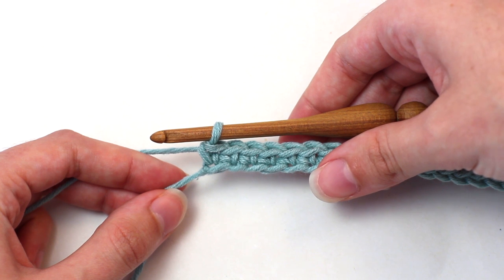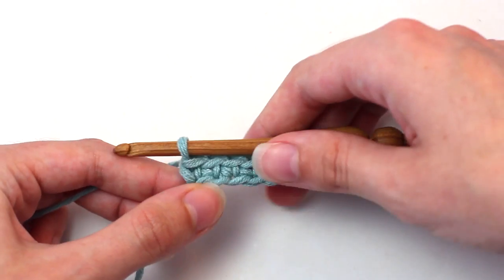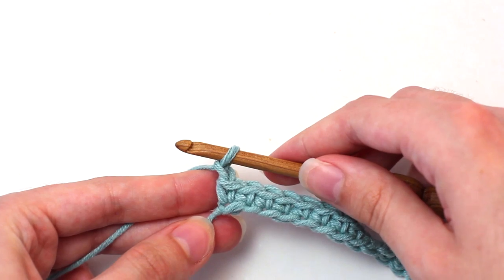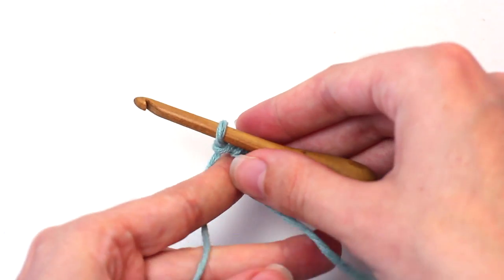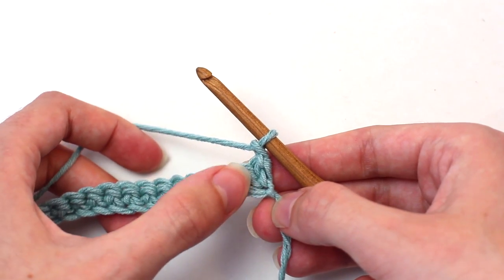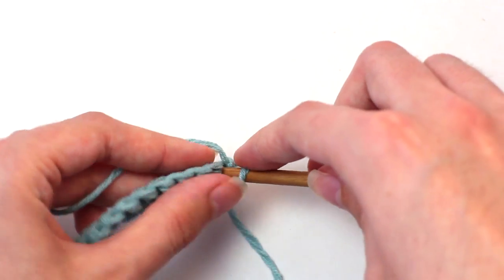Once you reach the end of row one, it's time to move on to row two. To begin, chain one — yarn over and pull through that loop on your hook. Then turn your work so you're crocheting in the opposite direction. Now crochet a single crochet in that first stitch, the same stitch that the chain one is in.